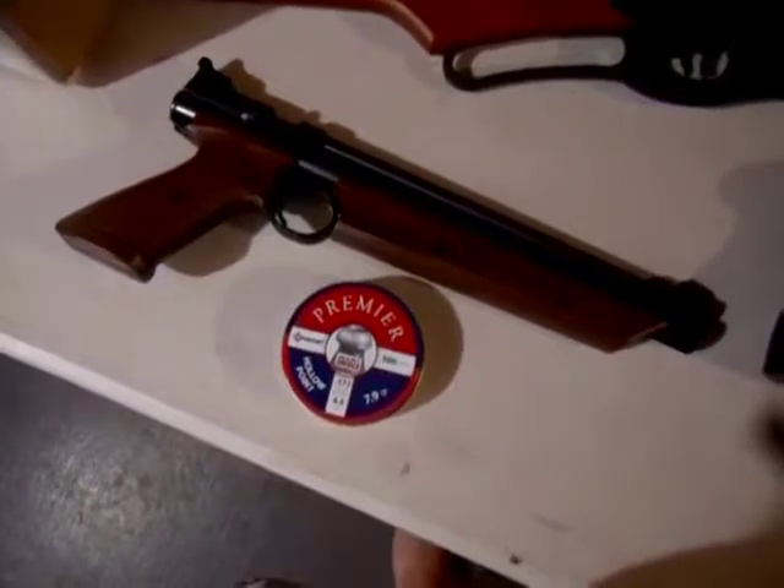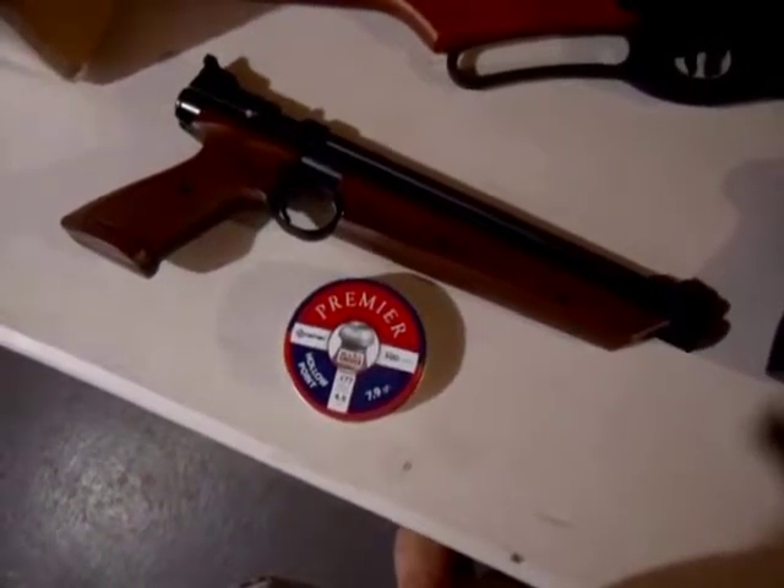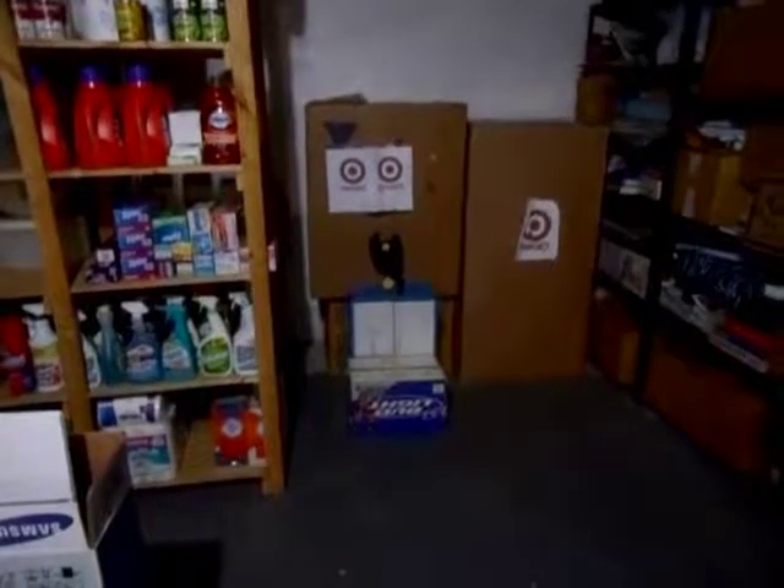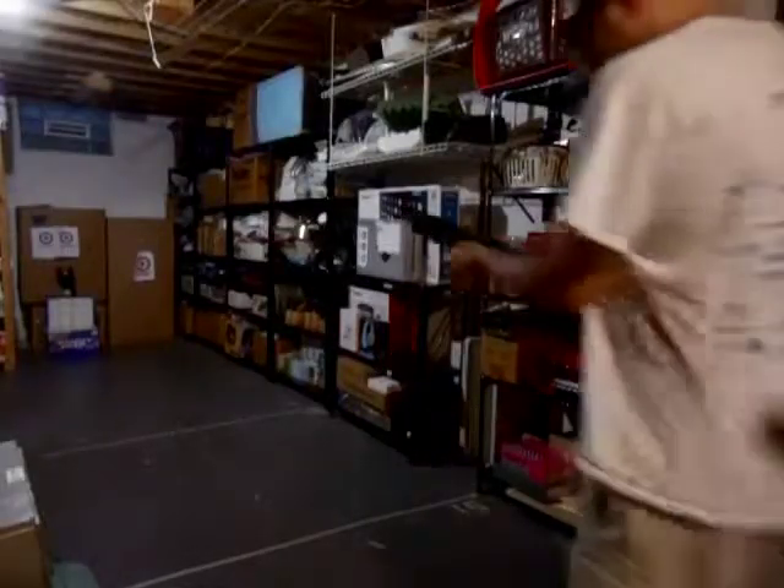I'm going to go with the Crossman American Classic Multipump Pellet Gun. Since there's a good chance of a ricochet here, I'm going to wear safety glasses. Let's give this target a try.